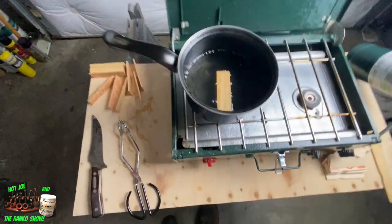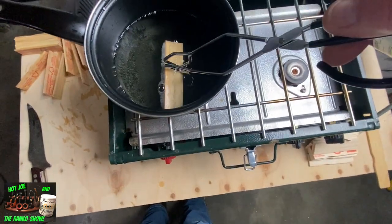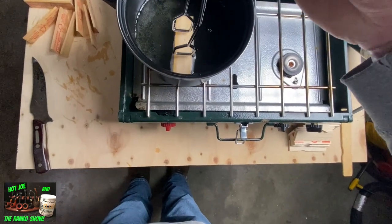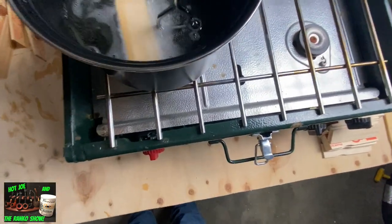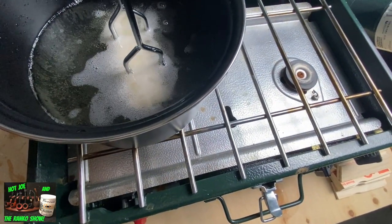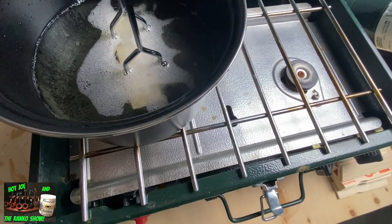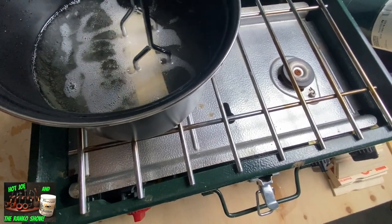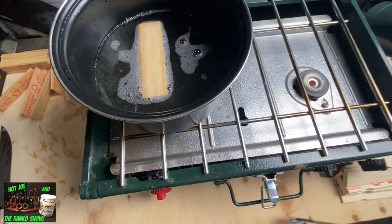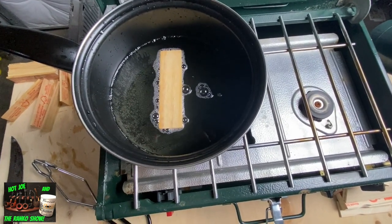All right, so we're back. I wanted to show you the difference. This one's been soaking for a little while. See these bubbles coming out of the wood? That's the wax going into the wood — soaking into all the pores. When it stops bubbling, that's when you know it's ready to take out. That's how you know when they're done.